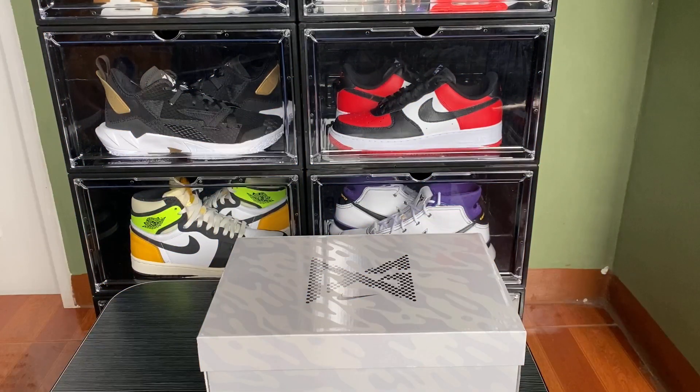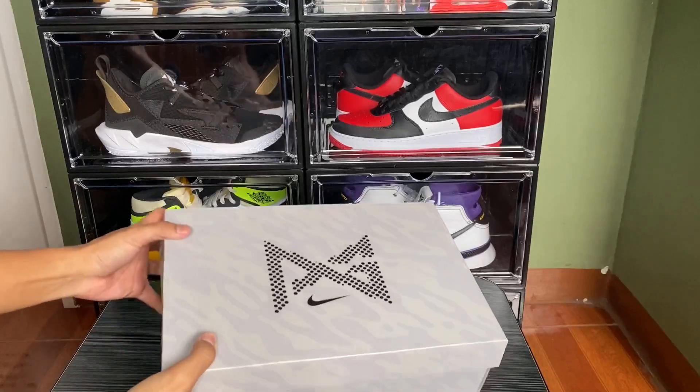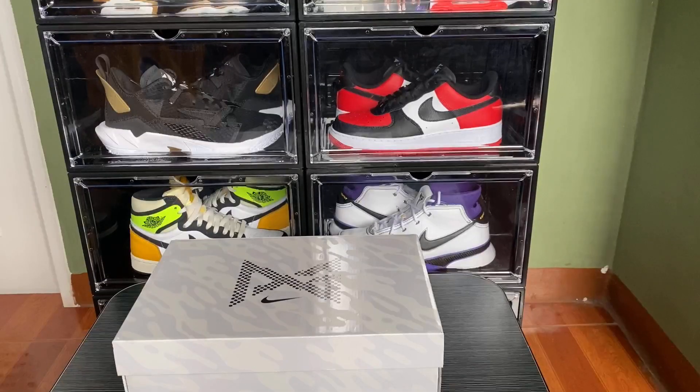Before we proceed, I would like to thank you all for stopping by and watching this video. If you're new to the channel, don't forget to hit subscribe. Now for the box, we have the standard PG5 box, so let's open these babies up and see.